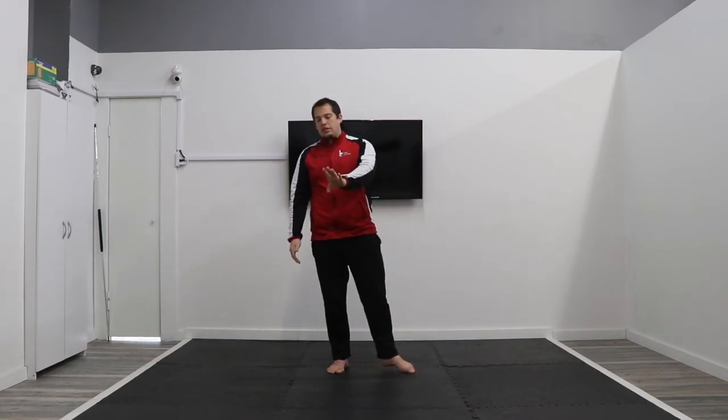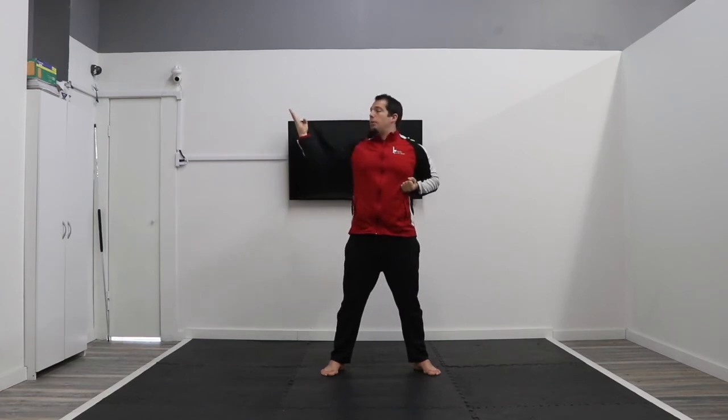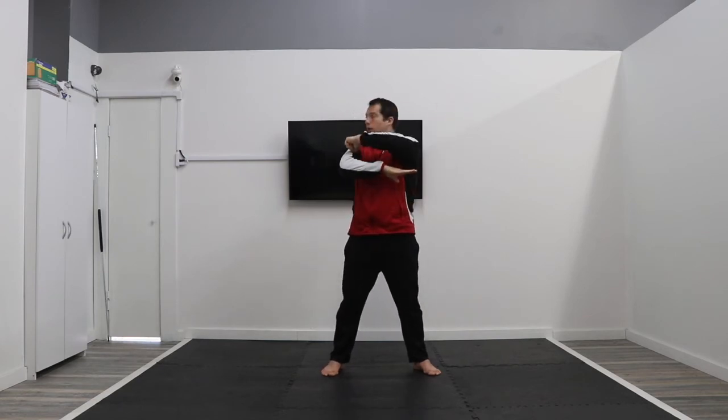Now we're going to work on our ridge hands — another basic to the form. Make sure your thumb is tucked in and your hand is positioned correctly. Everybody go like this: ridge hand, making sure your thumb is out of the way. Other side, ridge hand back. This form has a couple of different ridge hands. I need to make sure my thumb is tucked and my wrist is turned to the side. Chamber on the bottom for the first ridge hand and do a ridge hand block. Same thing on the other side: chamber on bottom, tuck your thumb, go ridge hand block.